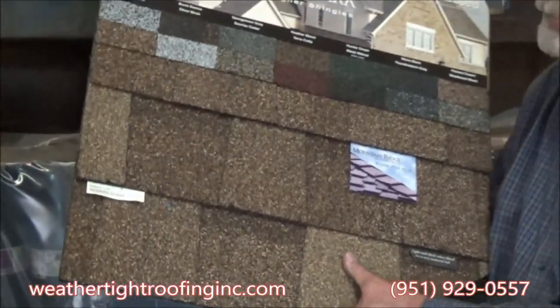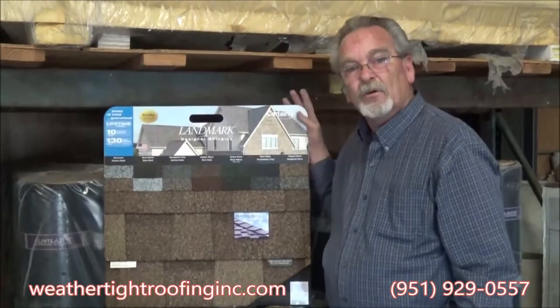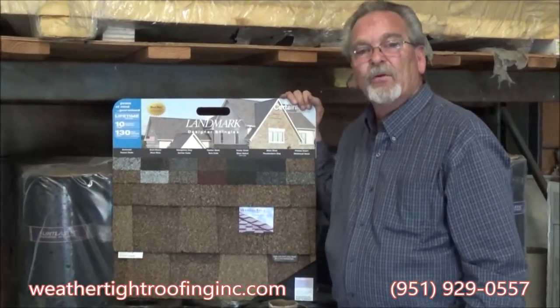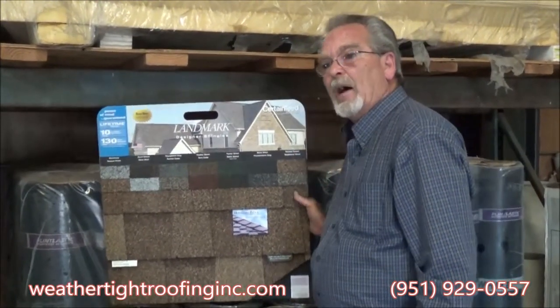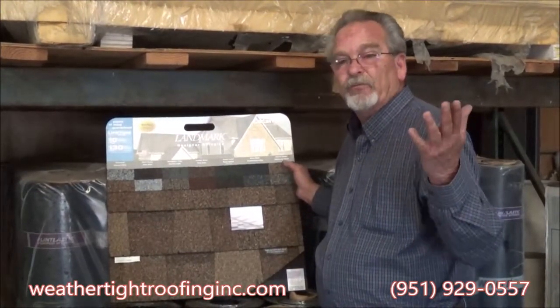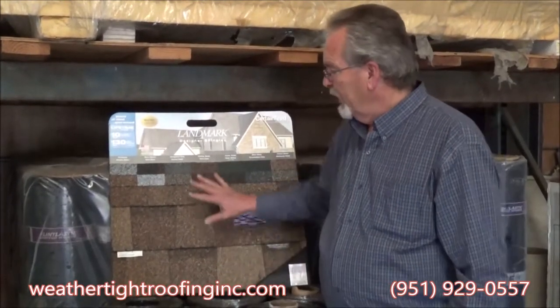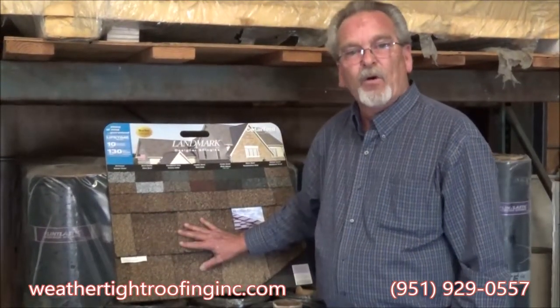Probably one of the most economical and maintenance-free roofs out there. They used to come in different weights — 20-year, 30-year, 40-year, and 50-year — but now pretty much all of them are lifetime roofs, so they have a limited lifetime warranty on them.